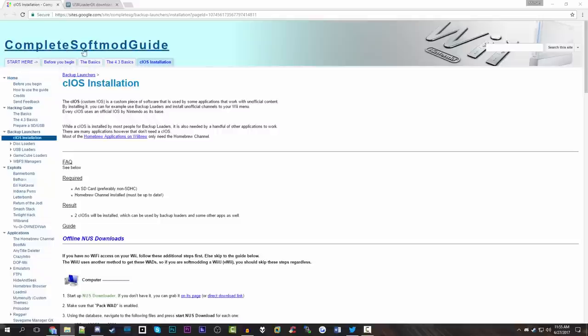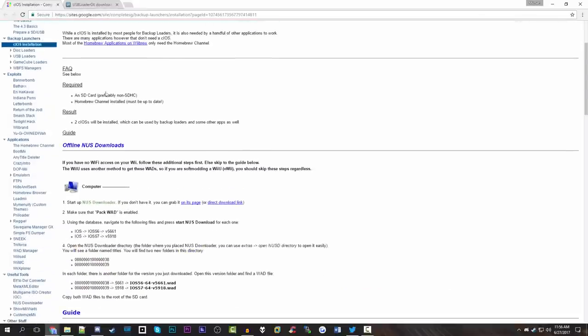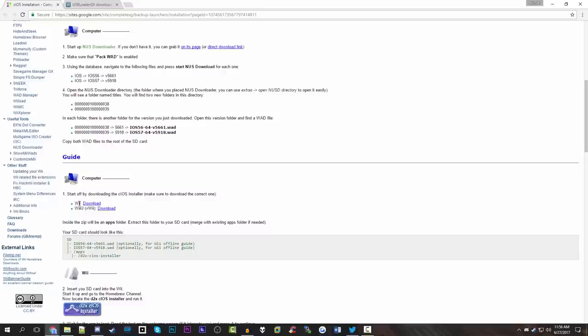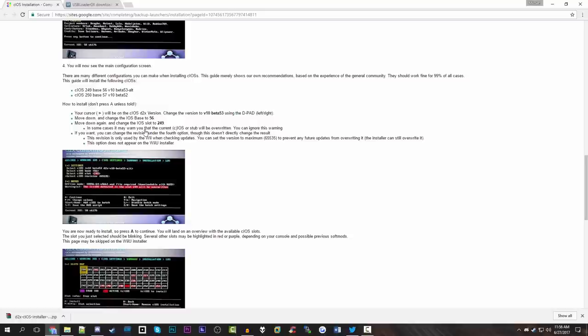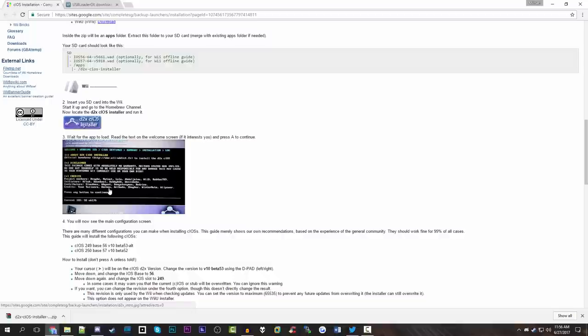Then what you're going to want to do is go to the link down below in the video description for the custom iOS installer, and you're going to need this before we install USB Loader GX, which I also have a link for below. You're just going to want to download both of these packages. Go down to where it says Guide, and depending on if you have a Nintendo Wii or a Wii U, there are two different download links. We're going to be using this with a standard Nintendo Wii, so we'll download that file. There's also a full guide on this page, but I'm going to be going through all of this in this video tutorial.